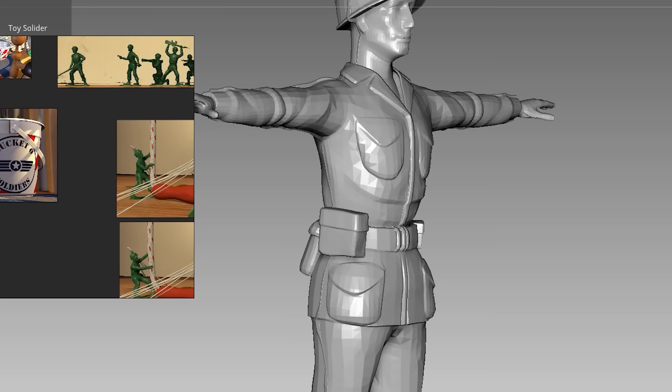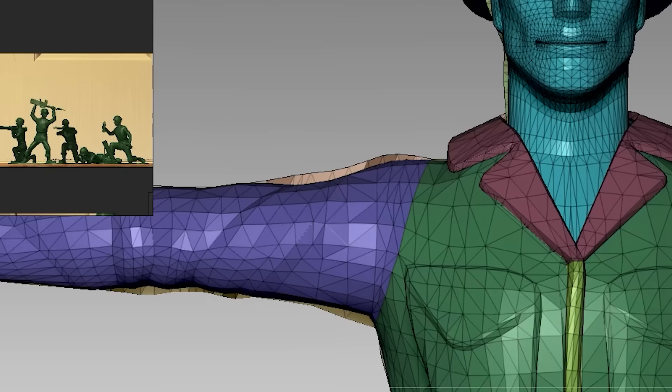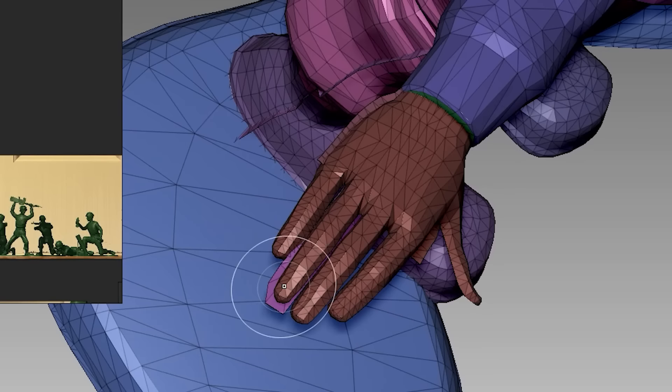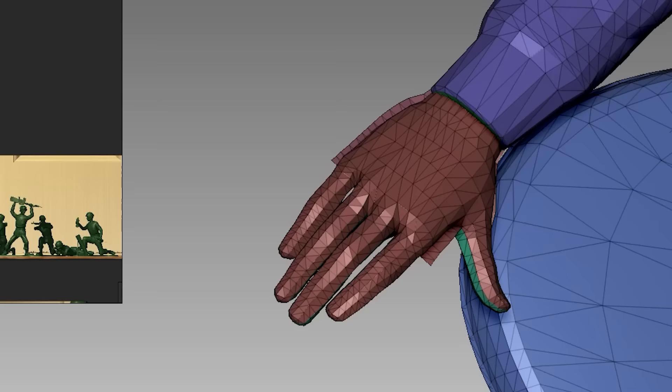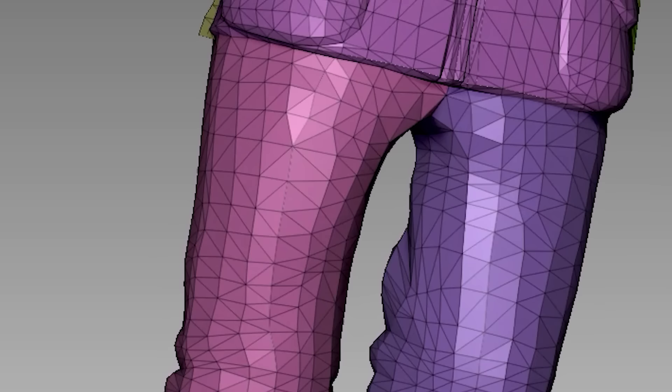These models are amazing — they even have the untrimmed mold lines just like in the movies, which is ultra accurate. And I can't believe I'm going to say this, but I have to make it less accurate by removing them, because they are too thin and it might affect the print result. I know, I'm disappointed in myself too.